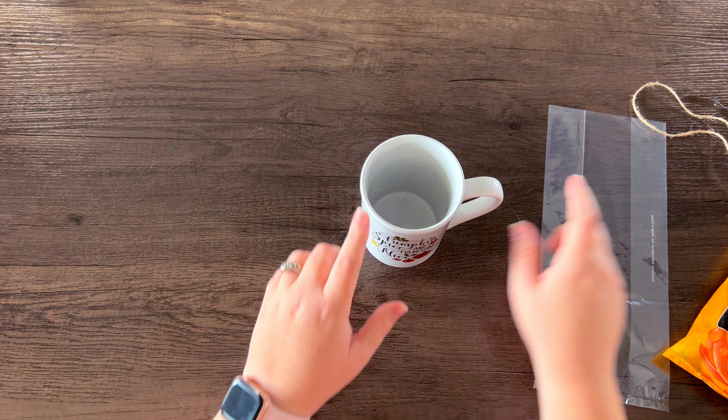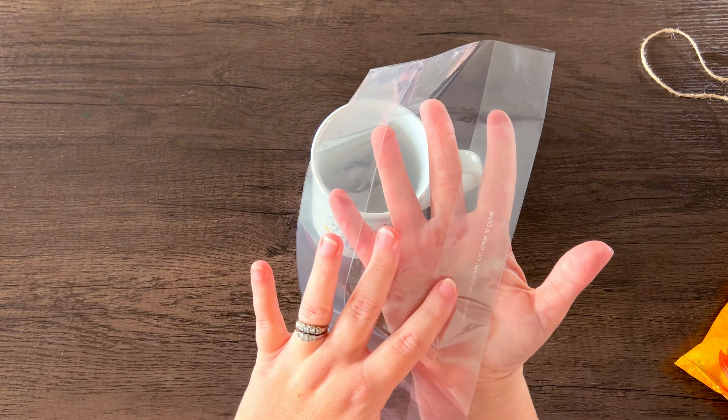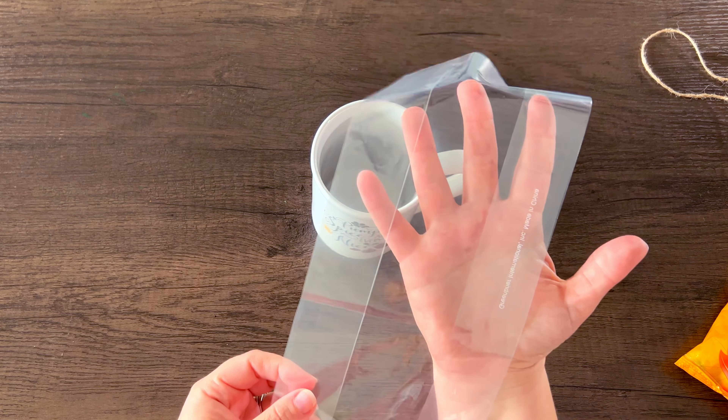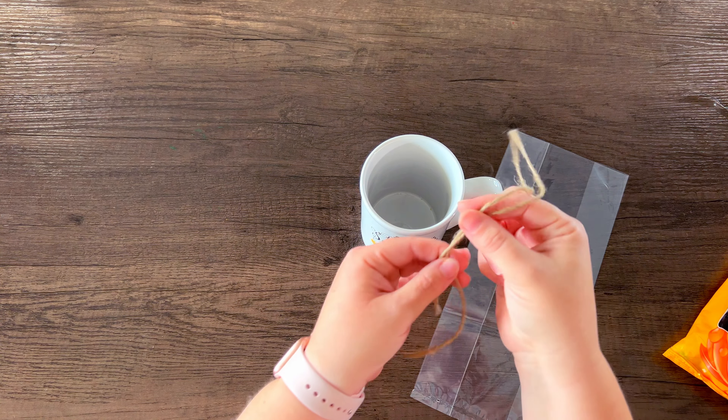It's time to add the candy to the mug and I'm going to be using a treat bag from the Dollar Tree. I always just keep these on hand. I've also seen treat bags at Walmart and they're actually cheaper at Walmart, but I have a stash of these. Then we'll just finish it off by tying it with jute cord.